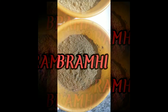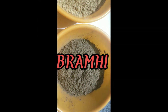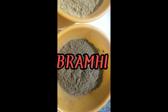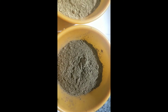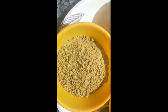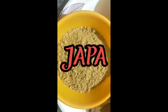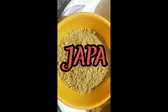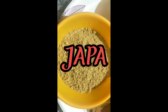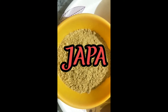The next ingredient is Bramhi. I have taken Bramhi leaves, allowed them to dry, and later made a powder of those leaves. The third ingredient is Mandara, that is Japa in Ayurveda. I have taken Mandara leaves and flowers, allowed them to dry, and later pounded them into a powder.